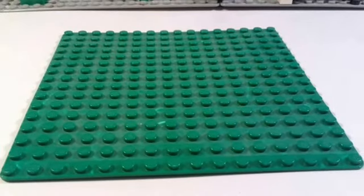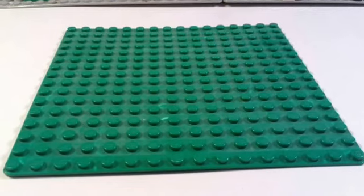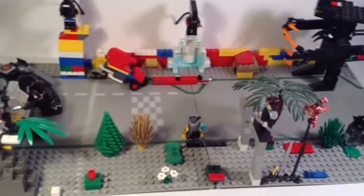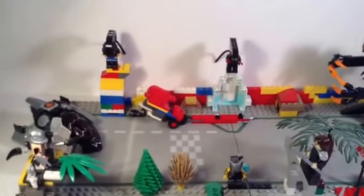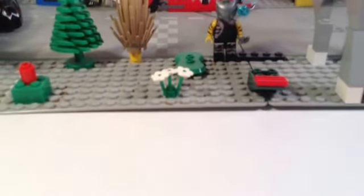Hey guys, what's going on? It's Skull263 here, and today I'm going to be re-reviewing an old Aliens vs. Predators set I made. So here is the beauty. Definitely a lot better than it used to be, and it's a lot different. I've changed a lot of stuff, and overall it's a lot better.